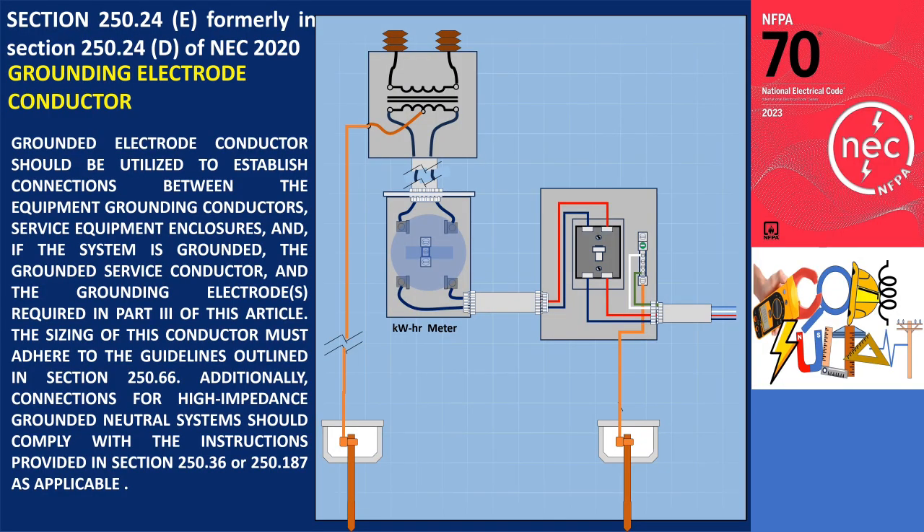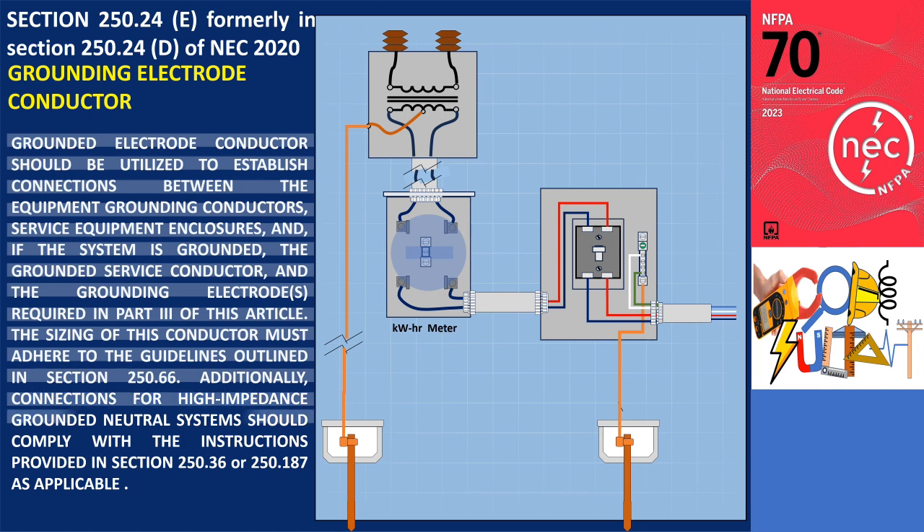Section 250.24(e) states that the grounding electrode conductor should be utilized to establish connections between the equipment grounding conductors, service equipment enclosures, and, if the system is grounded, the grounded service conductor, and the grounding electrodes required in Part 3 of this article. The size of this conductor must adhere to the guidelines outlined in section 250.66. Additionally, connections for high-impedance grounded neutral systems should comply with the instructions provided in section 250.36 or 250.187, as applicable.